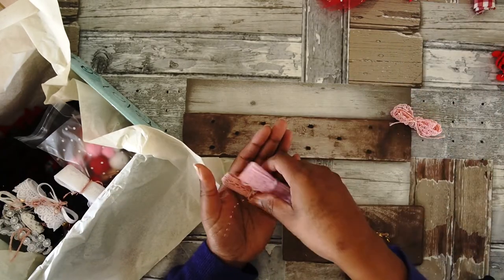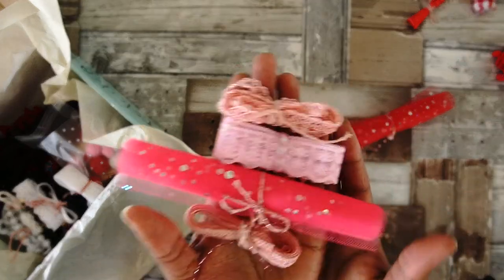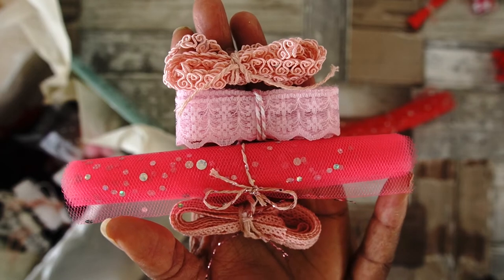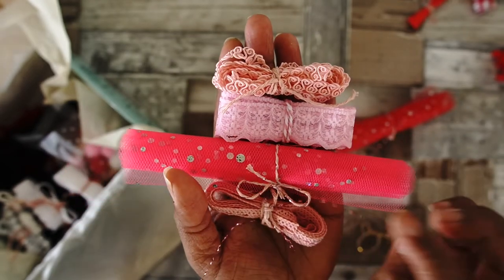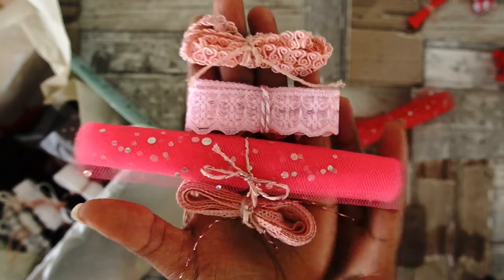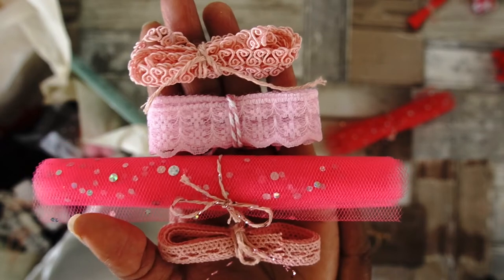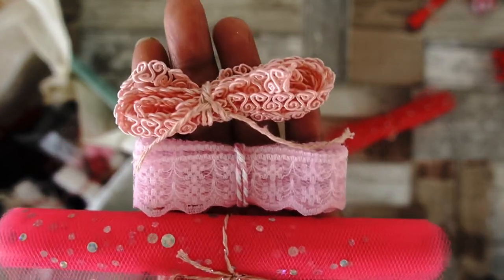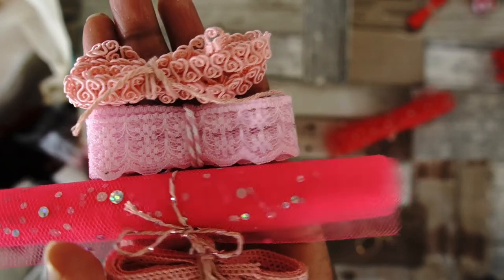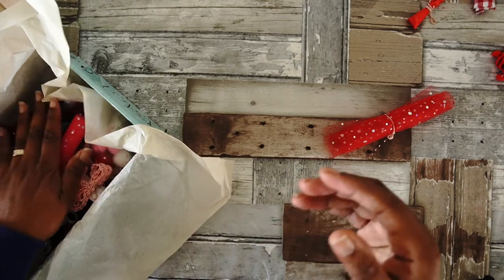I also added some different shades of pink — this is a beautiful organza tulle with holographic dots, a crochet piece, a lace, and a sort of Chinese braid one.